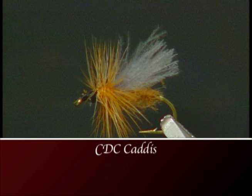This week on the bench I'm going to tie the CDC Caddis. This is my personal favorite fly for a caddis pattern because it floats so high and gives that great profile in the water.